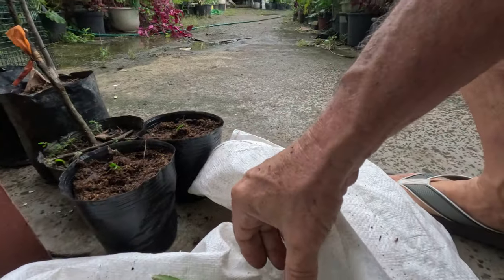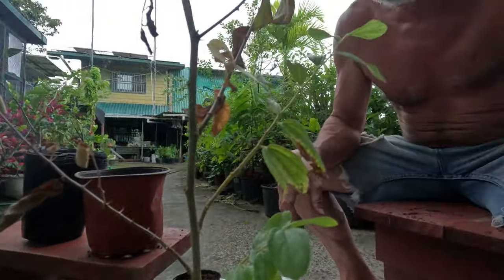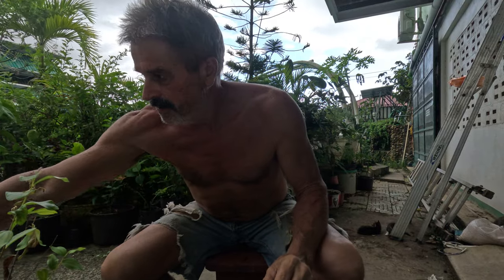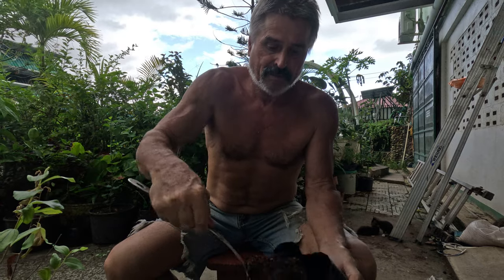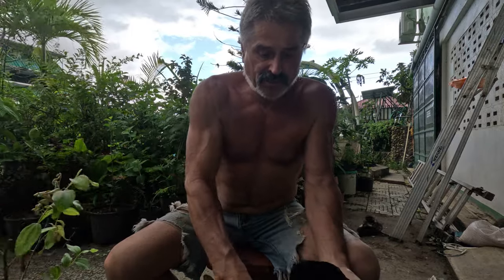We've got two little baby pups of the golden exotic dragon fruit for transplant. Leave them some room to grow into. We have a nice mixture of soil mixed with tea.